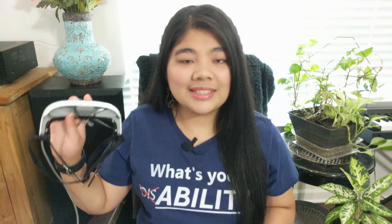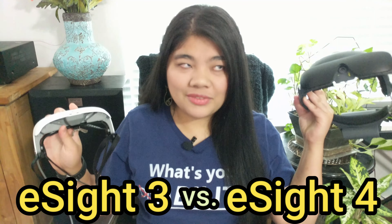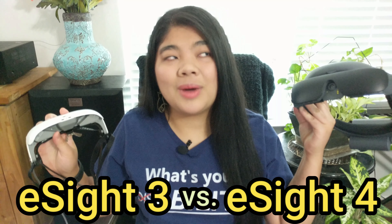In this video, we're going to compare the eSight 3 and the eSight 4 — what has changed and what has been improved.